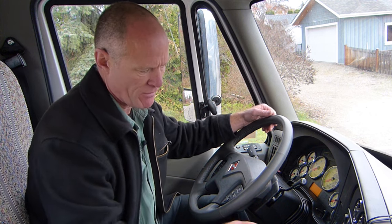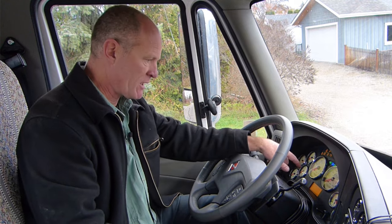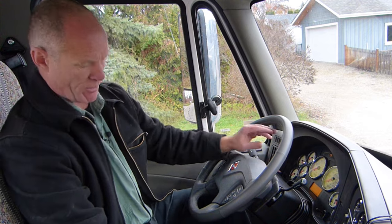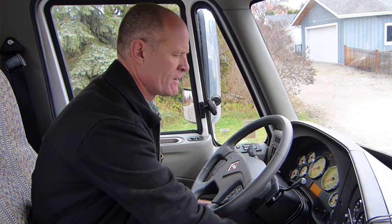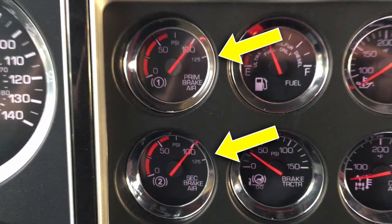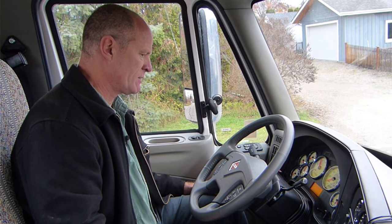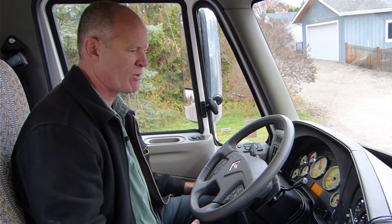The first thing you're going to do is fire the truck up. Turn the key to the on position, let the gauges cycle through, wait until the lights on the dash go out and then fire up the truck. On all new vehicles you're going to have to push the clutch in to get started. Your first test — you're going to have to make sure that you have over 90 pounds of pressure in the system. Right now we've got just a little under 90 pounds, so we're just going to throttle up a little bit and let it build up air pressure over 90 pounds.